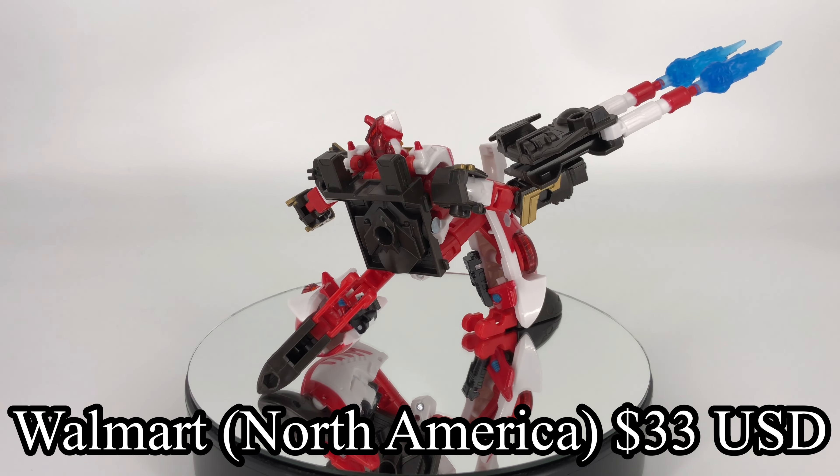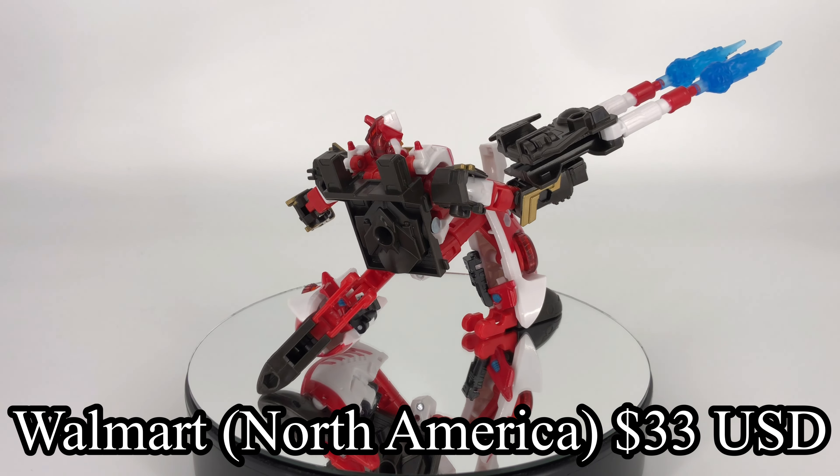I'm going to easily recommend this figure simply because we've never seen anything like this before. He's just a lot of fun — fun to play with, fun to pose. Transformation is fun and easy and intuitive. He looks cool. I love the car mode. I think he's definitely going to be a fun addition to your collection. So with that, that is going to wrap up the review.